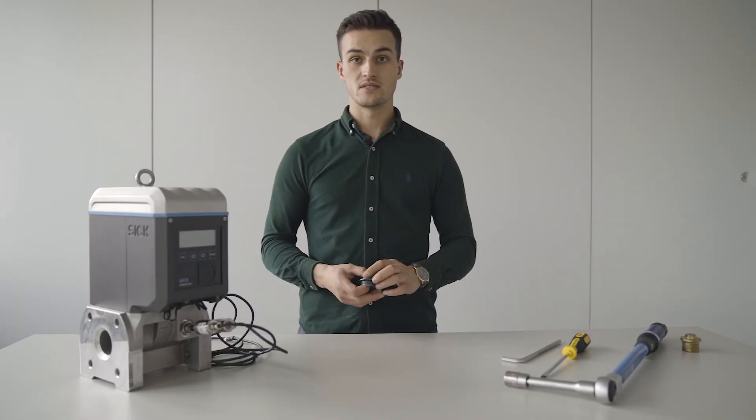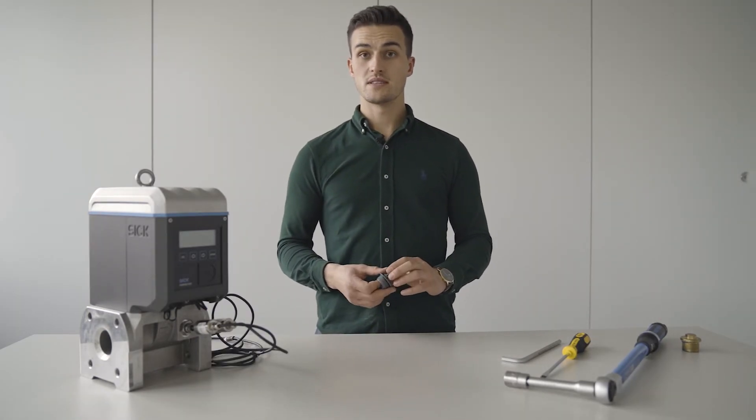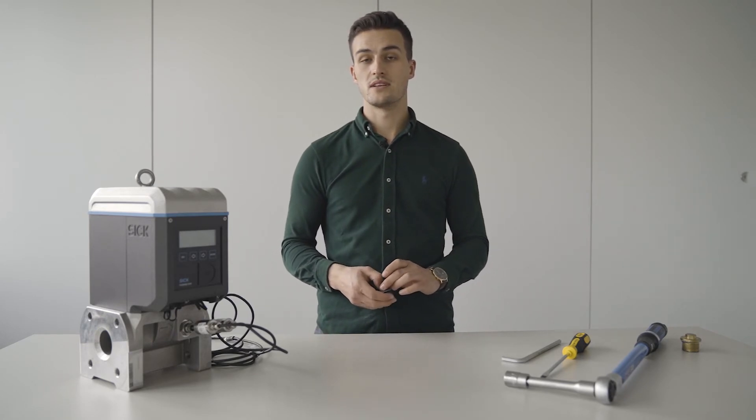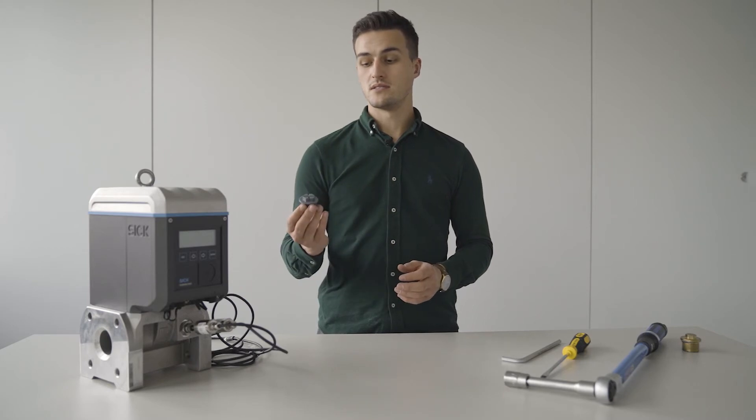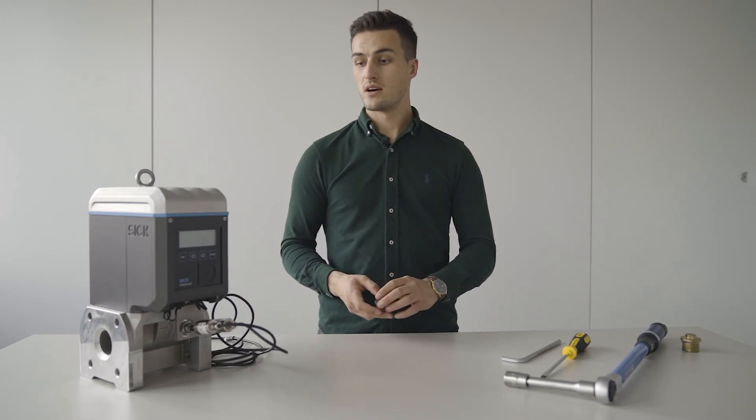After you have finished these works, it is recommended to do a check for the leak tightness of the meter, and then you can reassemble the securing cap at the very bottom.